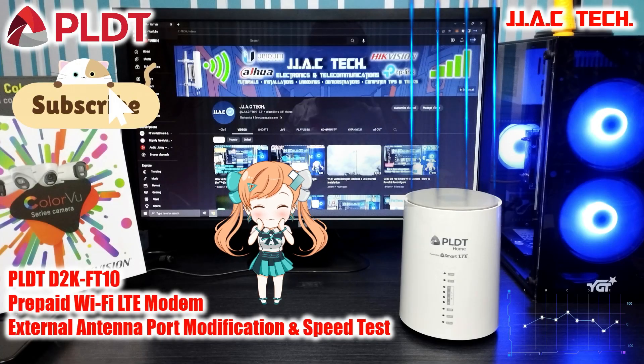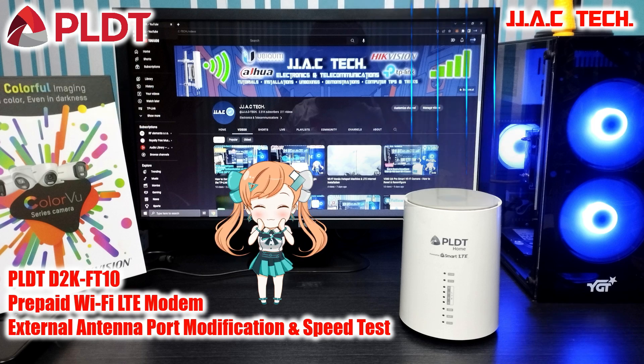PLDT-D2K-FT10 prepaid Wi-Fi LTE modem: external antenna port modification and speed test.